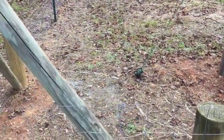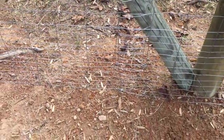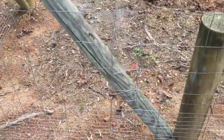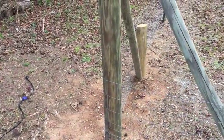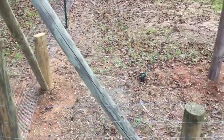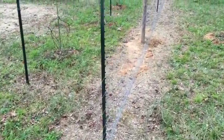They come in 50-foot rolls, so I had to do a little splicing. I attempted to cut it short back there and just staple in a new one, but I think I'm going to be really close on the amount of fence I need.